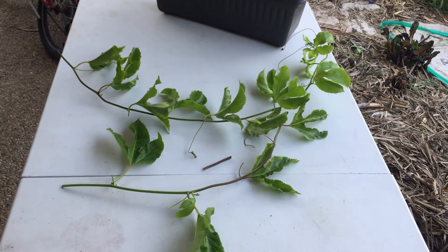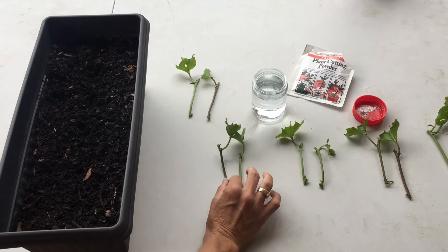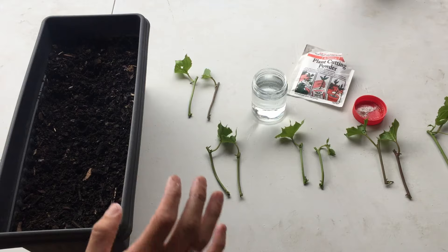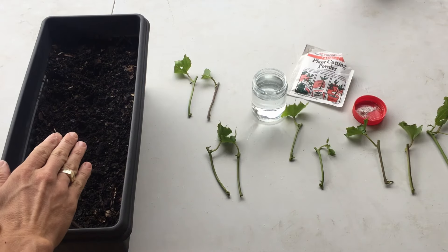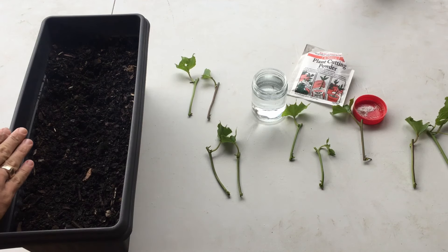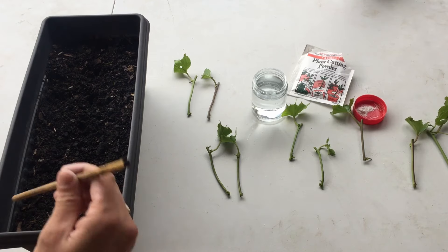I'll show you the next steps once I'm done. I've paired up all my cuttings for a comparison — even lengths and even cutting sizes. I'll run some in the potting mix and some in water. The ones going into the soil will be dipped in rooting hormone, and the ones in the water will get their water refreshed every couple of days.